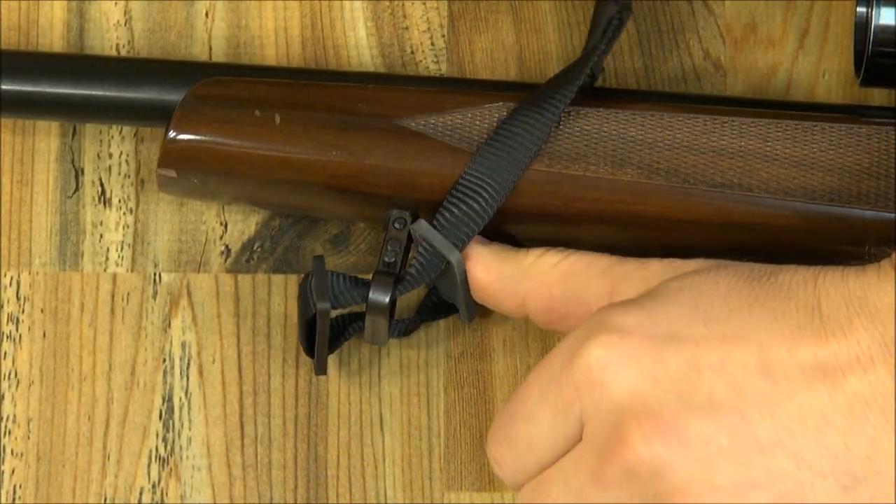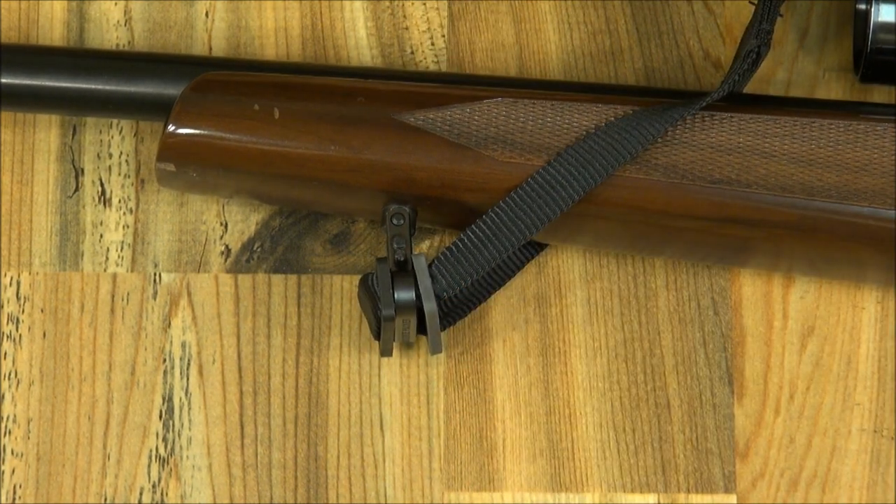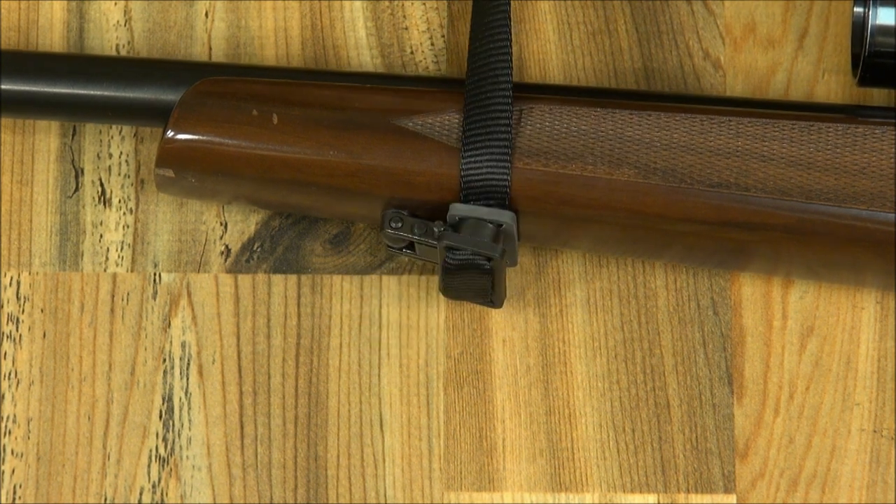Slide the black one only through the swivel from rear to front. Now simply squeeze them together, and the front is done. The grey keeper, made of Santoprene, has a soft, rubbery feel and acts both as a lock and as a buffer between the swivel and the gun.